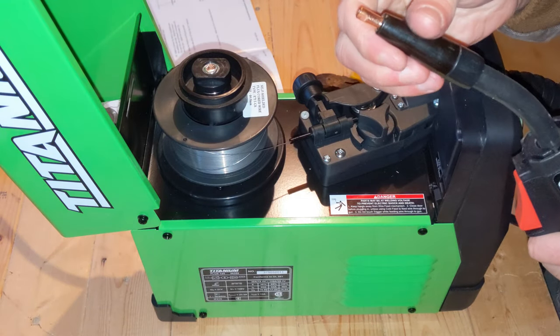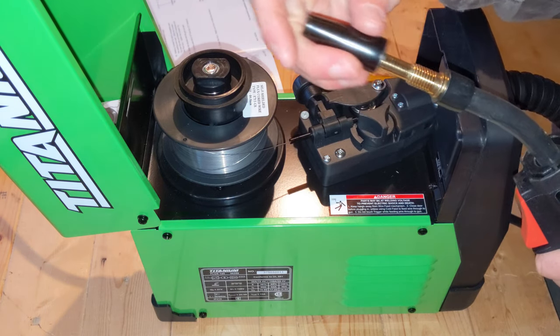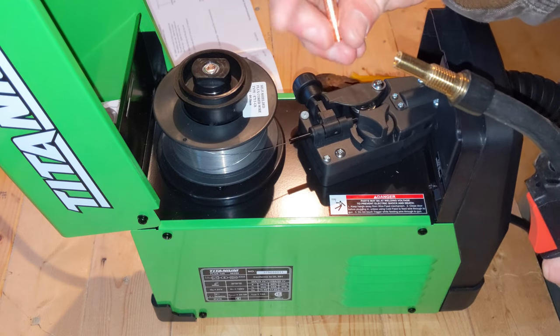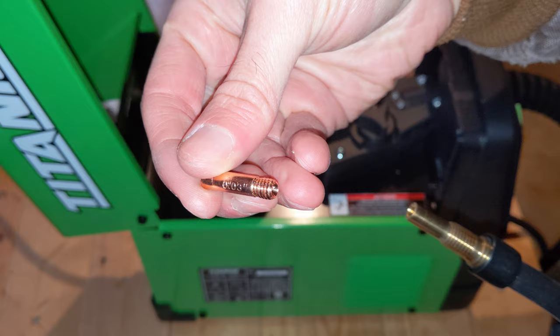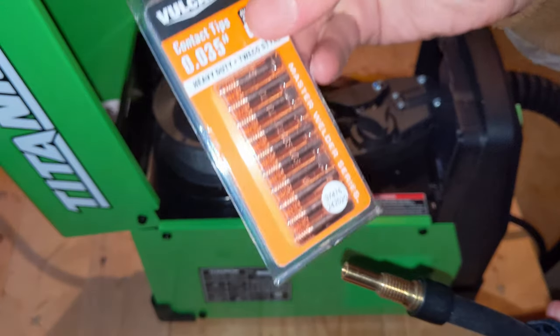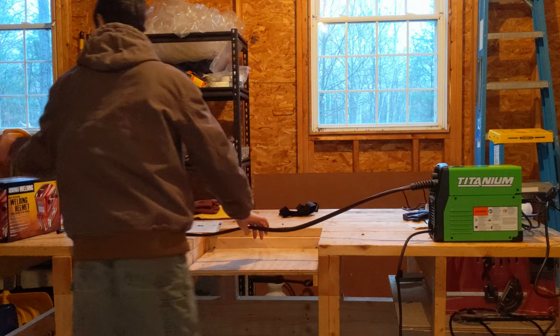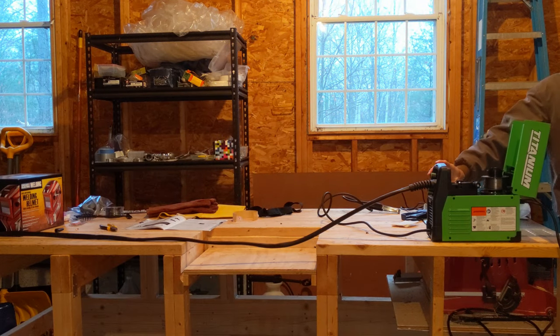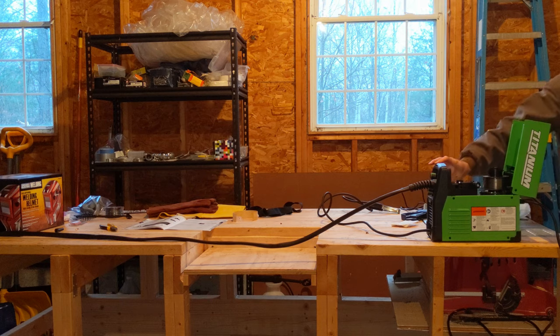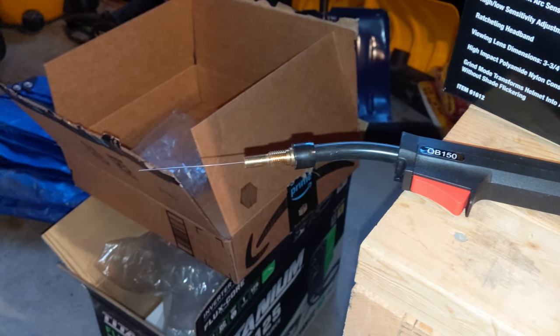The next thing we want to take care of is this welding gun. We want to get this unscrewed so that we can freely feed the wire through. The wire we're using is 030, so it's an 030 tip. The ones we got at the store are 035, and those are what we're going to be using for the actual body of the trailer. There's a cold feed button on the back here - we're going to press it and it's going to push the wire through. Now you can see the wire came out, it's sticking out a few inches - that's what we want.